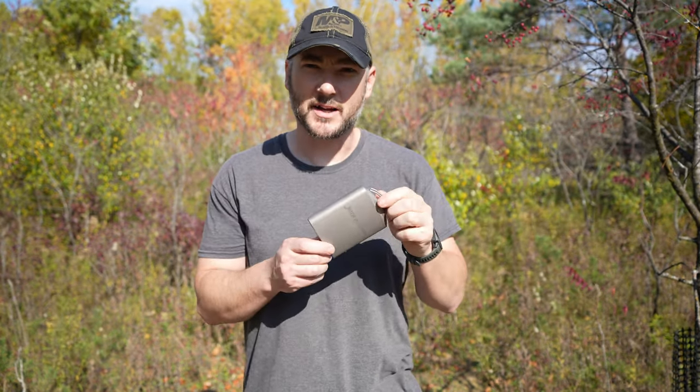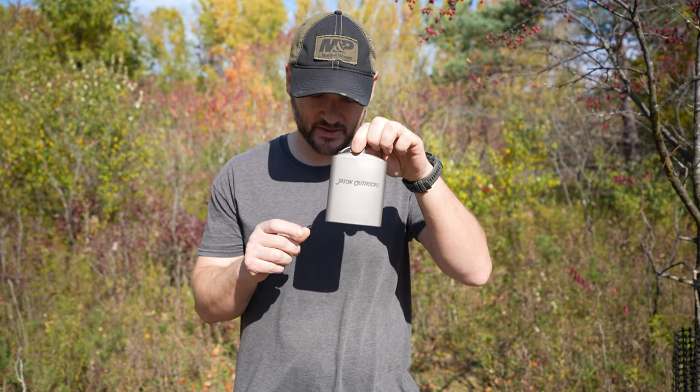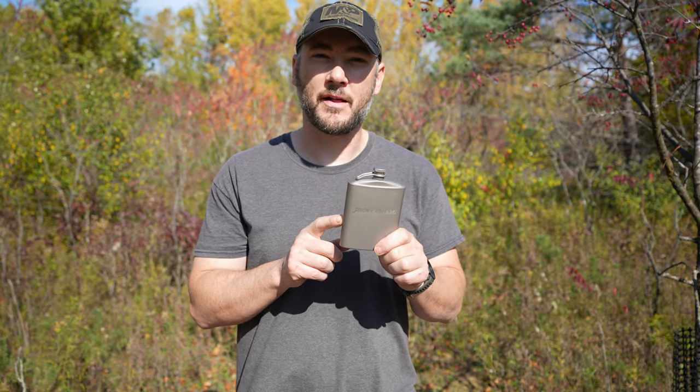So it's your typical flask. It's 200 milliliters or 6.7 ounces. Empty, this thing is going to weigh about three ounces. It's priced at $44, but for an extra $15 you can have something personalized on there.